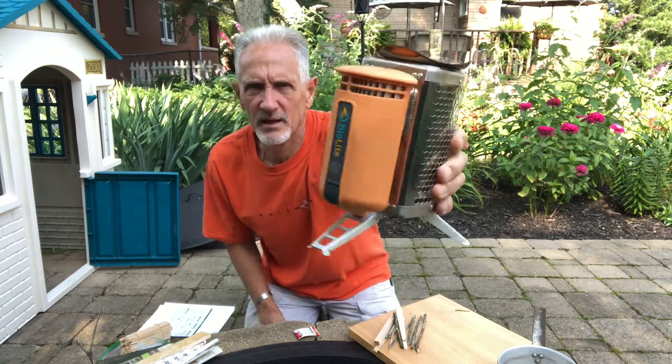Hey everybody, Rich with Prep U here. I'm going to show you another stove we have in our toolbox. We got this stove back in 2006 or 2007 — my son was still in high school — and we took it camping. It was kind of a novelty at the time; I think it was pretty new. It's called the BioLite.